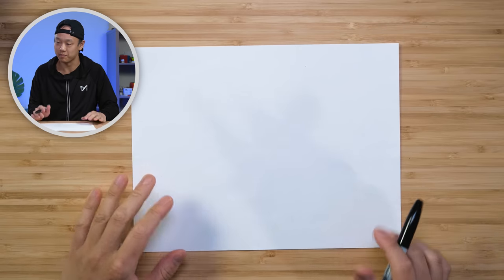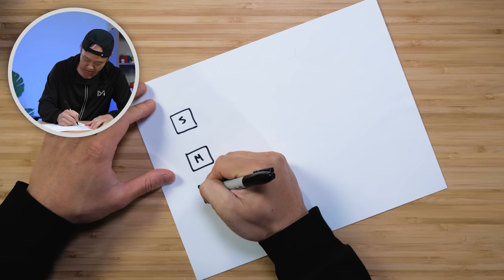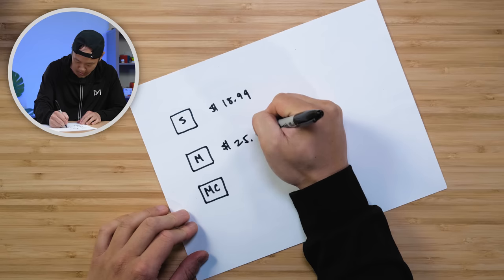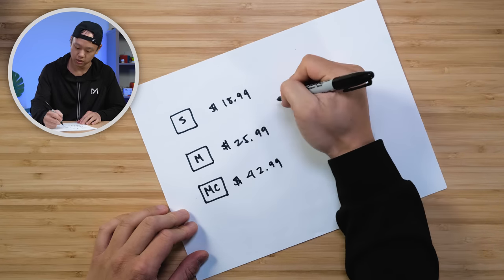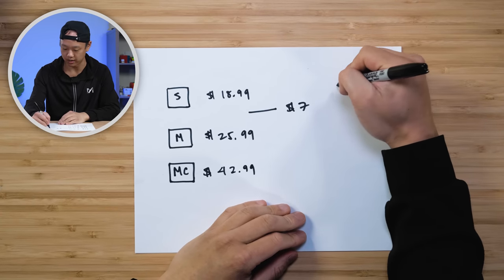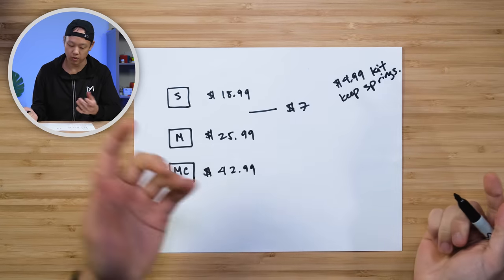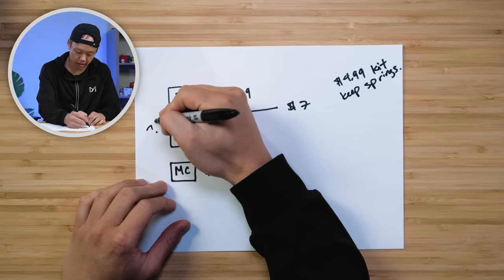This is a very, very good cube. So let's do some math. The standard is $18.99 and the Maglev is $25.99 — a difference of $7. That $7 is presumably for the magnet kit, but you can get the magnet kit at the Cubicle for $4.99 and you get to keep the springs. So I'm not really sure what the point of this is or why it's priced this way — big question marks here.